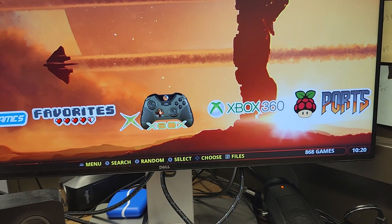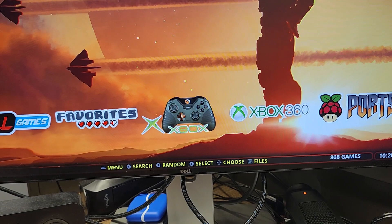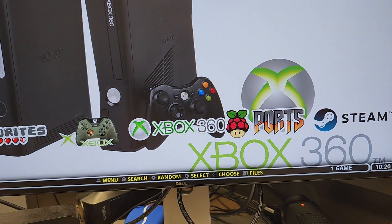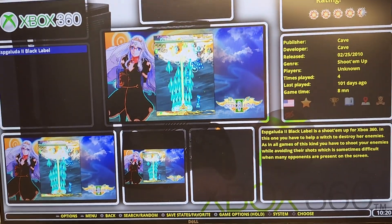The menu system has 880 Xbox games, which took up the entire two terabytes, and I got one Xbox 360 game just to show off that it works.